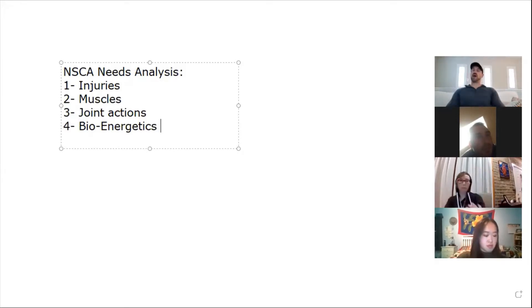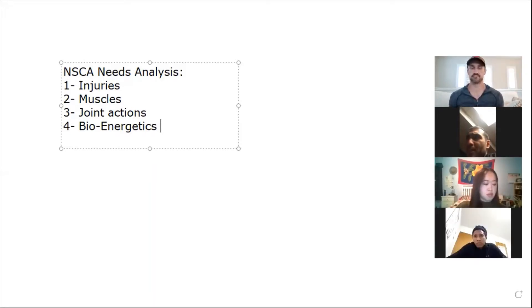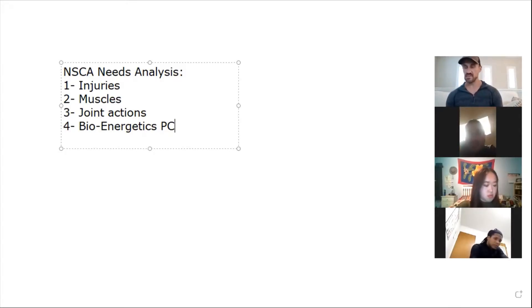Looking at a volleyball player, Ryan — since you're in the CSCS class — which energy system would they primarily use: ATP-PC phosphagen system, glycolysis, or oxidation? Primarily ATP-PCR, yes. That's going to be the majority of their work. Watch a volleyball rally — they throw up, spike it, quick point, or volley three to four times. You're not going longer than about 20 seconds max. There is an aerobic component, sure.